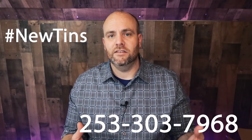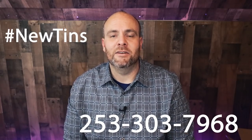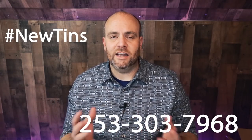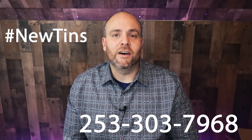The best way to do that is to text that number, and everyone who texts it with the hashtag #newtins will get an alert the day we can make these available. As soon as we get these in — and this is all still in the works — we're going to send a text to everybody who sends in that hashtag. When these get launched, I don't know exactly how many we'll have; it's going to be a limited release just to see how well they do, but I think they're going to go really fast.